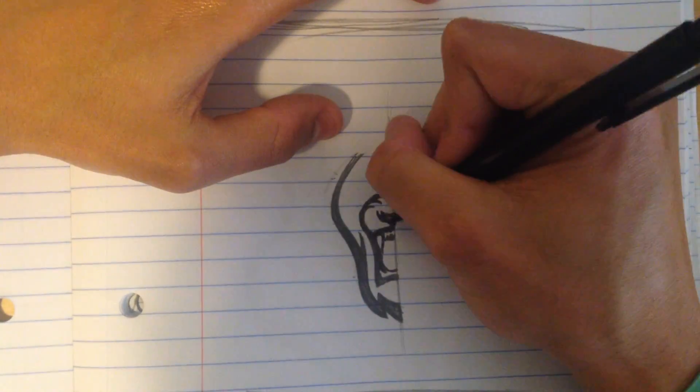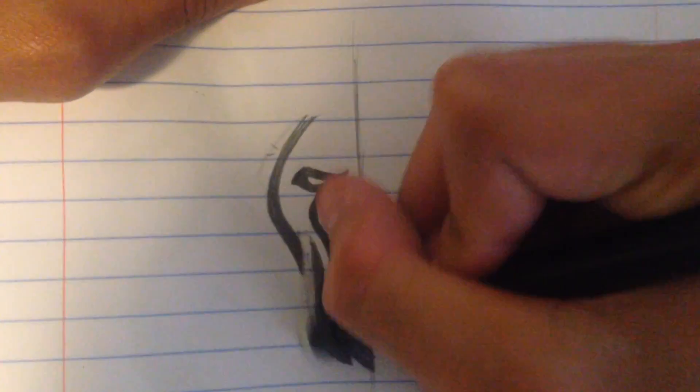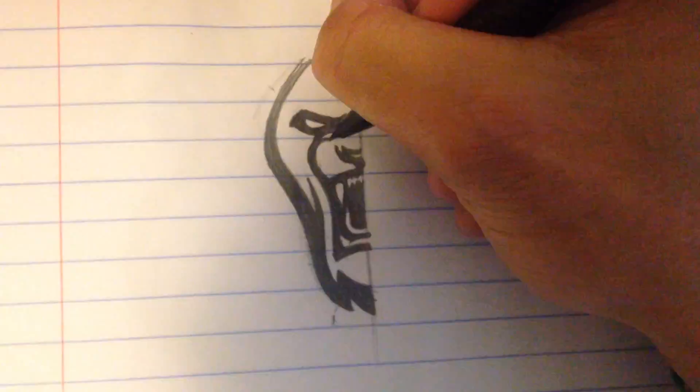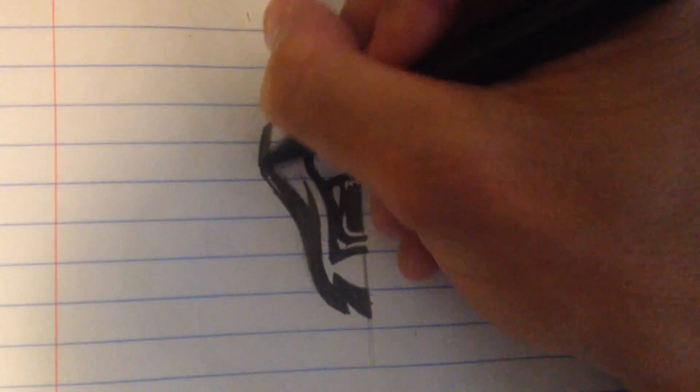I'll be showing you guys everything in my process, which also includes sketching — I know it's finally in my YouTube video. I'm super happy to finally bring you guys that. And then afterwards I'll be taking it into Adobe Illustrator to do my outlining as well as coloring and finalization to complete the logo design.